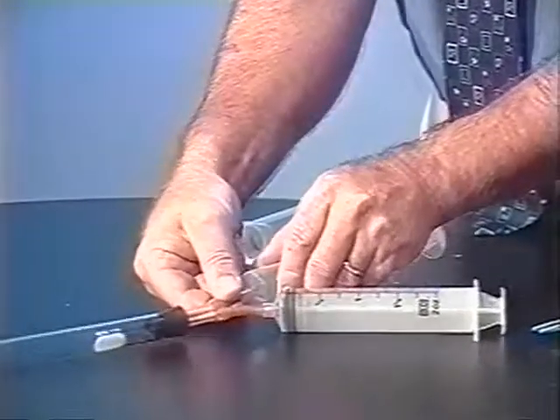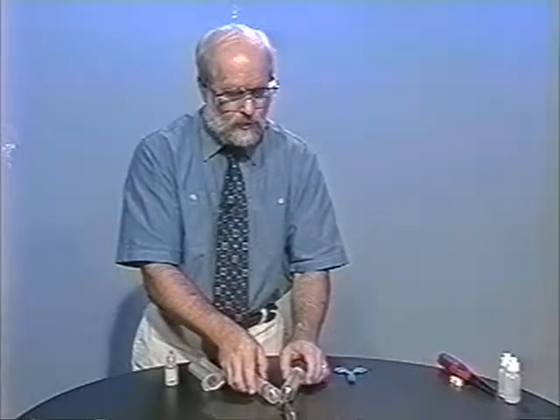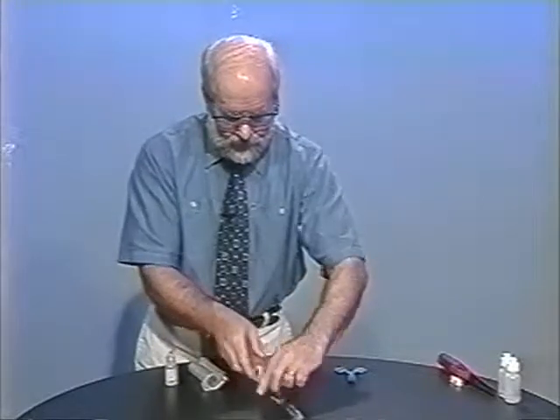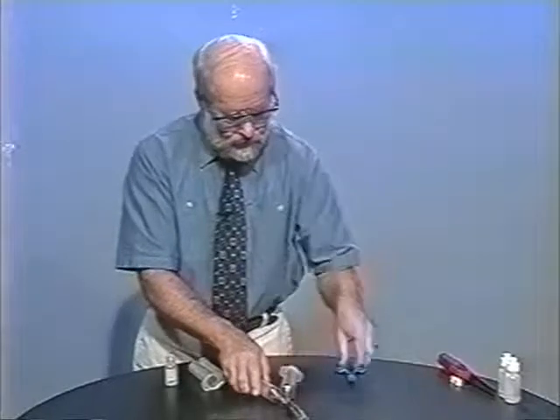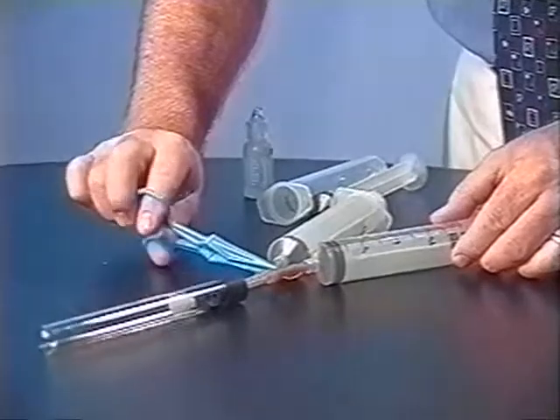The syringes have been lubricated with silicon oil so that they move very easily within the plunger. Other oils work as well, but vegetable oil doesn't work very well with hydrogen chloride and some of the other gases. We also use a small plastic hemostat, and we can clamp off one syringe.